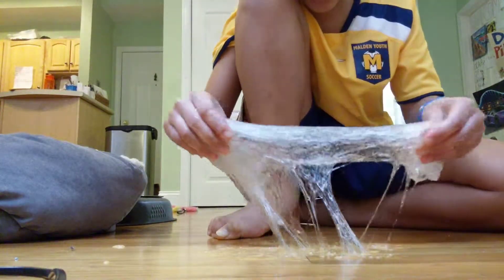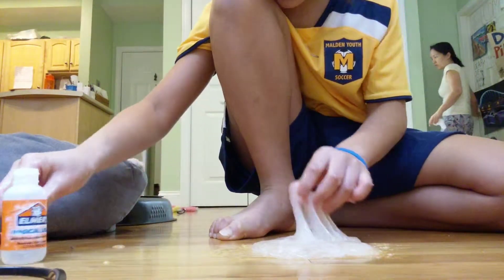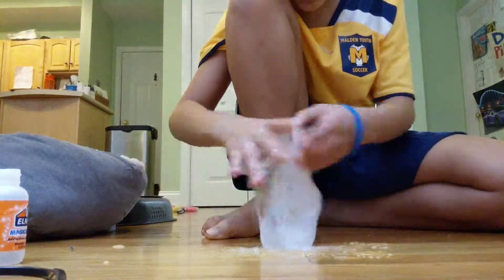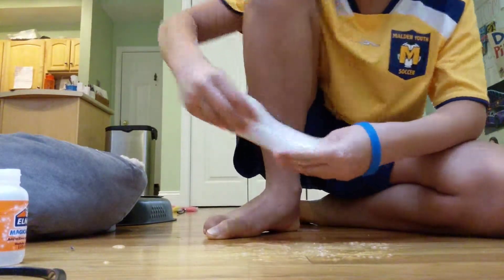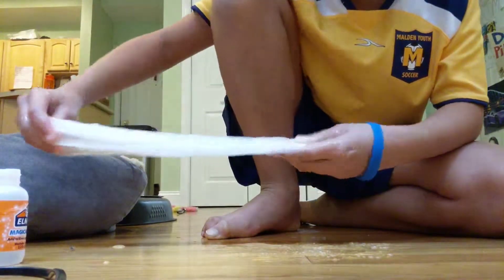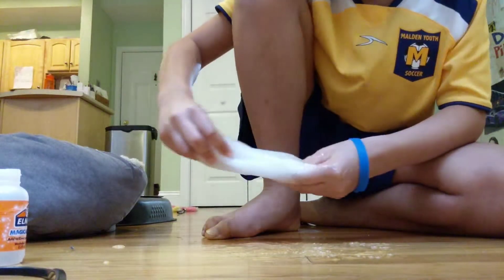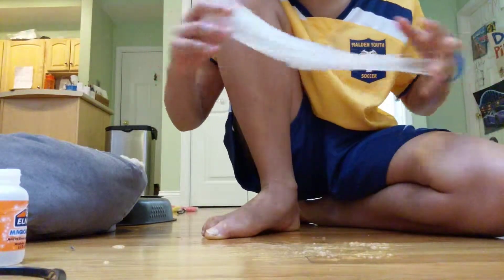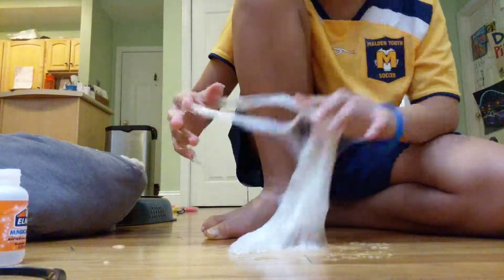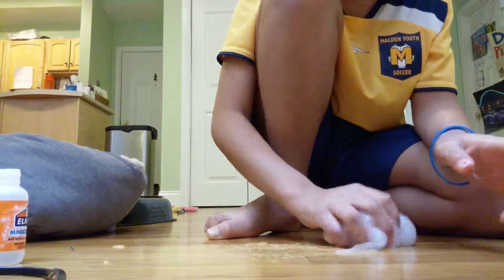Phase 2 is when it starts turning more into slime, but it's still super sticky. I'm working on it. You keep kneading until you're at phase 2. I'm at phase 2, where it is slime but it's super sticky, and you just gotta keep kneading it. Phase 2 goes through really quickly to phase 3, where it's super thick and it is slime, but it's still a bit sticky and foggy — just not the slime you wanted.